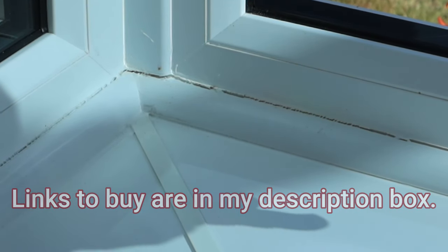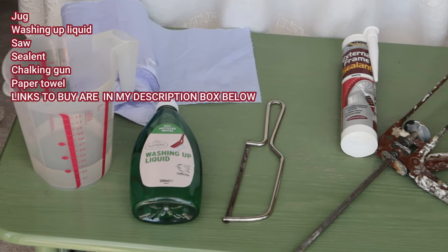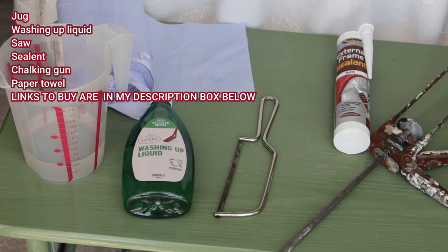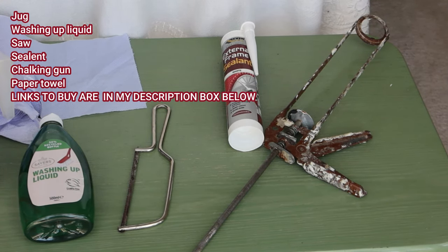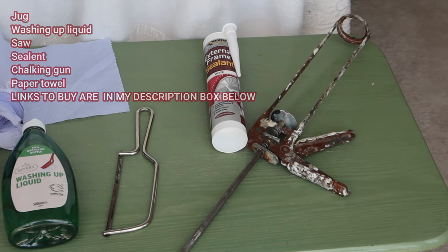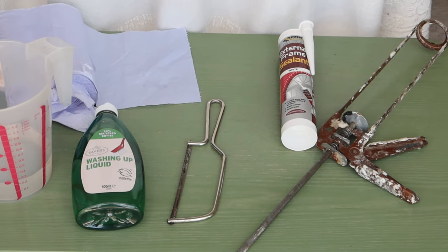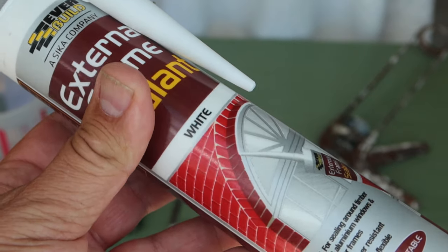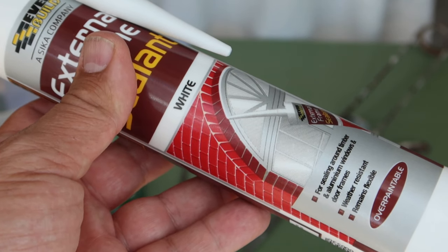Here's what you need to gather together before you start. You'll need a jug with some water and some washing up liquid, kitchen roll or some sort of roll to sort your hands out with, and a fine saw. I'm going to be using an external frame sealant because that stays flexible after it's dried, so if you do get any more slight movement at the join it's not going to crack. You'll also need one of these sealant guns, which you can use for all sorts of jobs around the house — adhesives, chalk fillers, and frame sealant. The most important bit is getting the right sealant: I've got an external frame sealant in white because the conservatory is white.